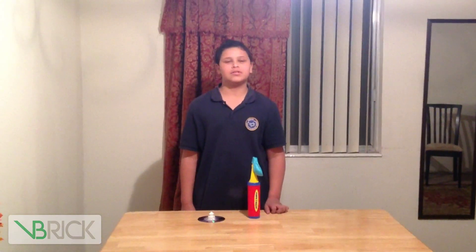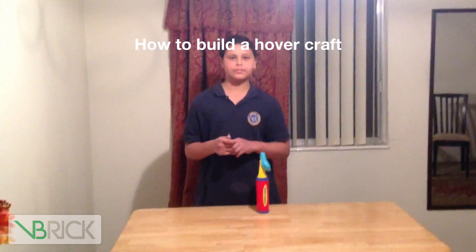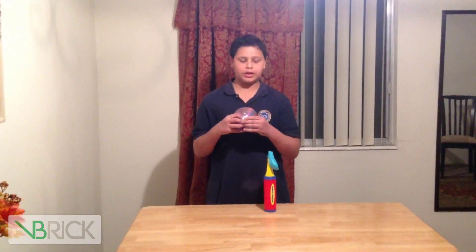Hey, this is Zayed. I'm a student from BSS Technology Academy. And today I'm going to show you how to build a hovercraft using a disc and a bottle cap.